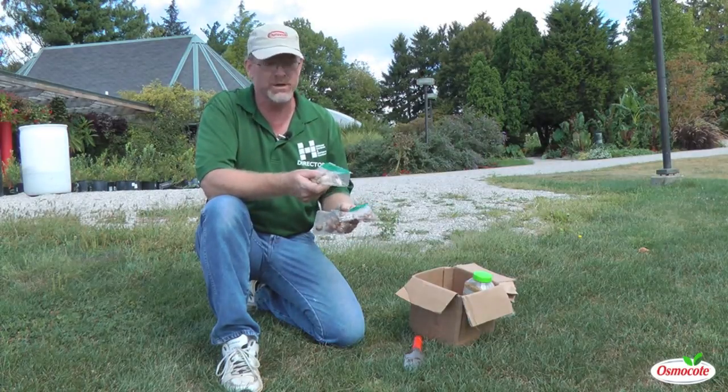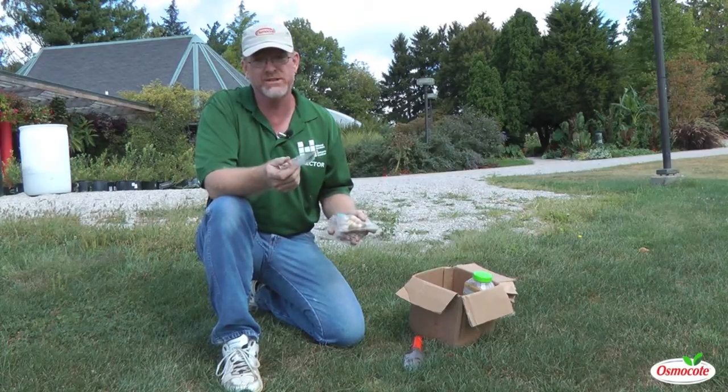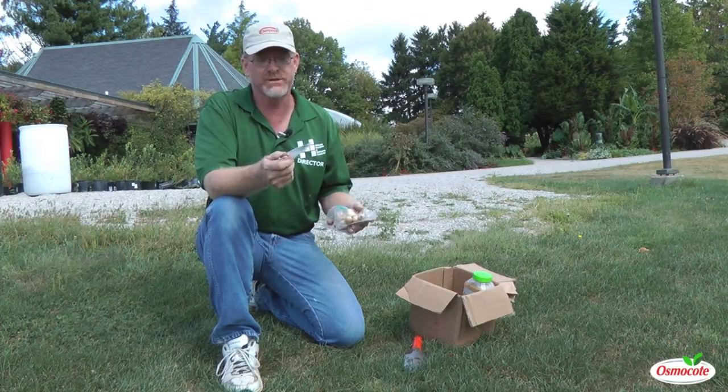Whatever you want to call them — it is because they're small. You can also naturalize daffodils in your lawn, but that's a little larger and they're a little difficult.